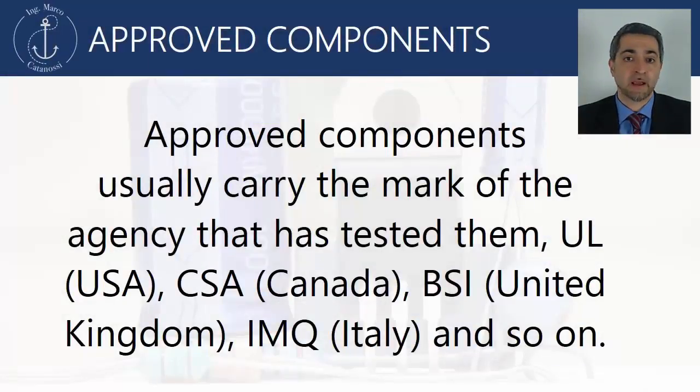Approved components usually carry the mark of the agency that has tested them, for instance UL for United States, CSA for Canada, and so on.